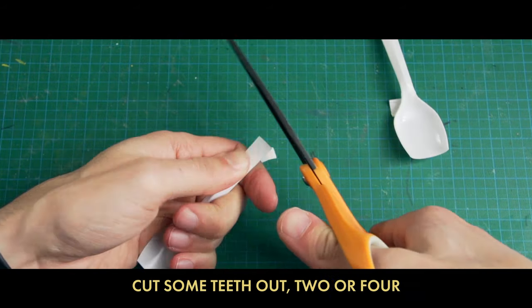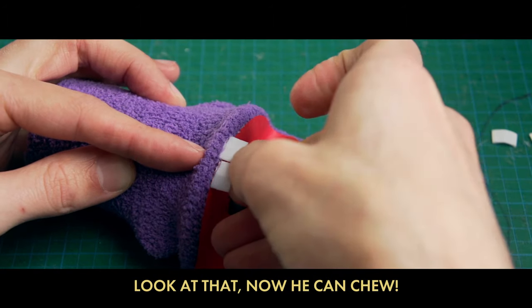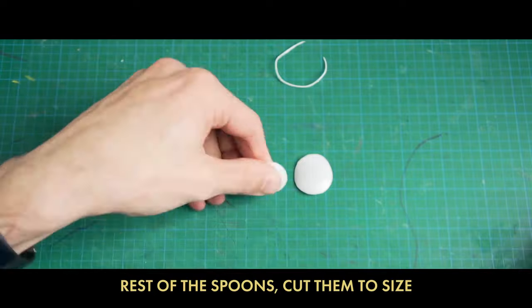Stick the teeth in front with some hot glue — look at that, now he can chew! Now the best part: we'll put on the eyes. Press the spoons, cut them to size, place on the face and glue where it lies.